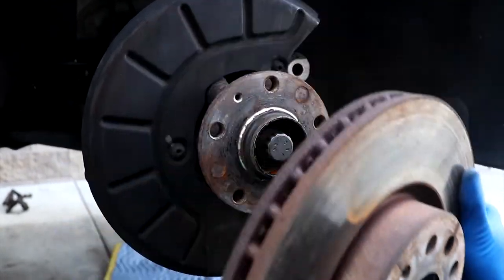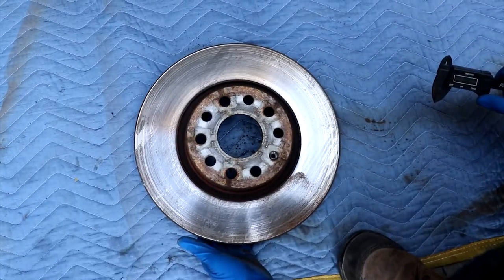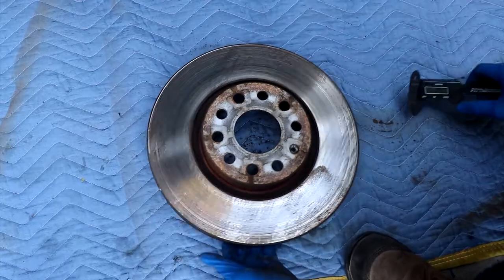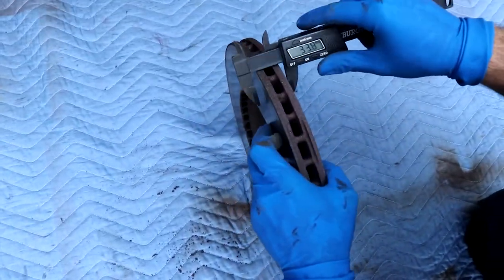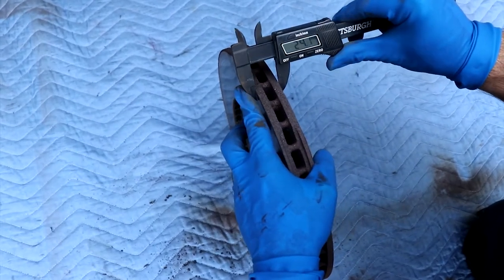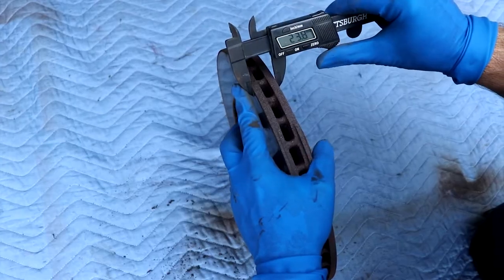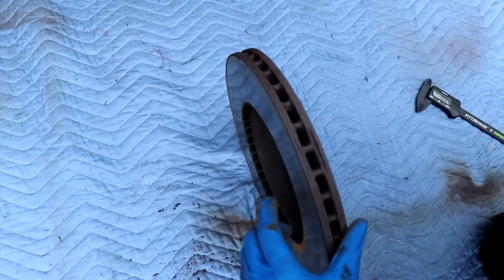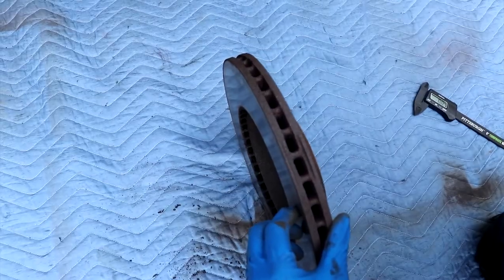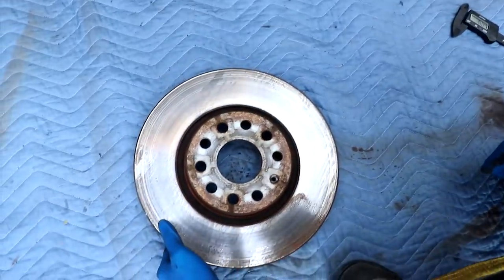Sometimes it'll come right off and this time it did, so not much corrosion — good job. So we got the rotors off. They look pretty good. There's a very, very tiny lip on the edge, but roughly we're sitting at about 23.8, around 24 millimeters, and the minimum thickness on this application is 22. So we definitely have enough room to shave a little bit and turn these rotors.